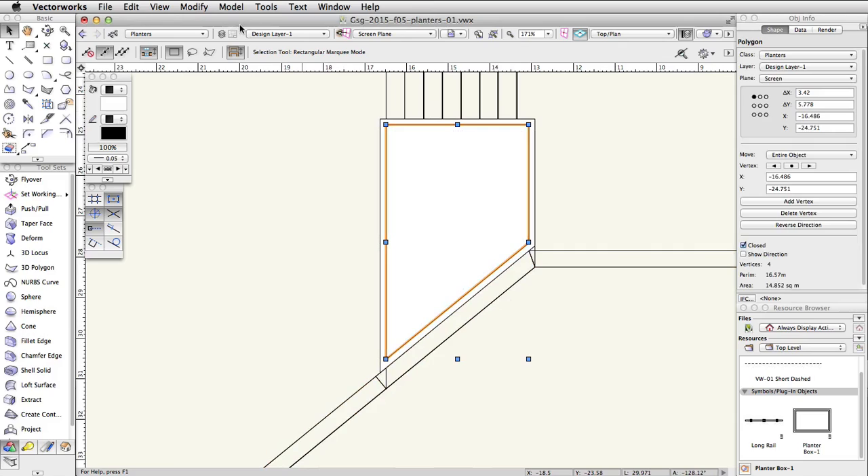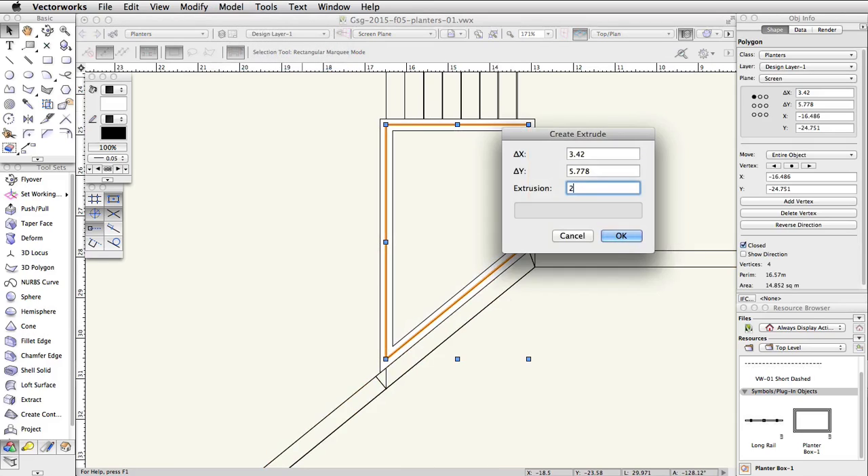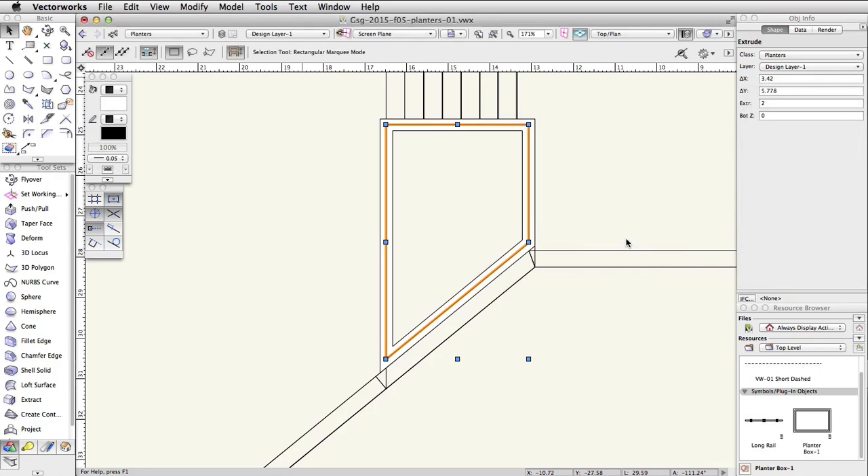Select the remaining polygon object, go to Model > Extrude, and set the extrusion to 2. In the Object Info palette, set the Bot Z to 1.5.